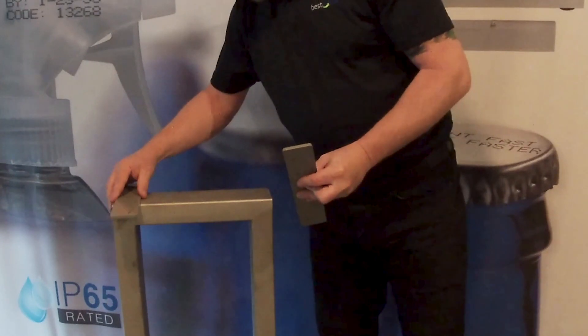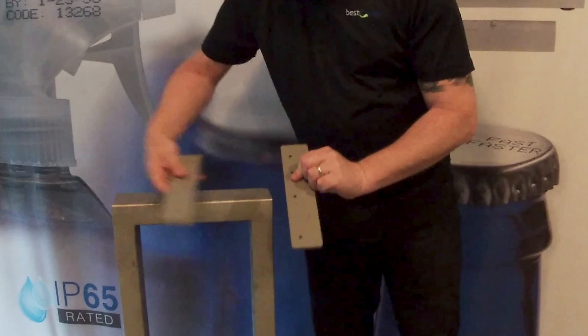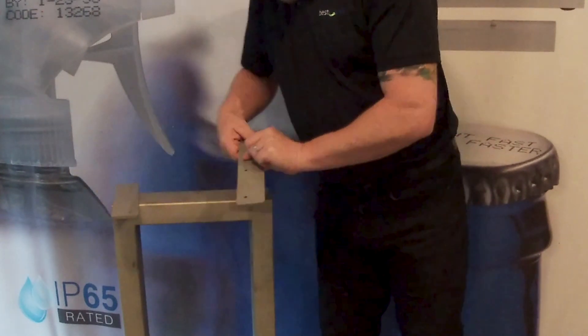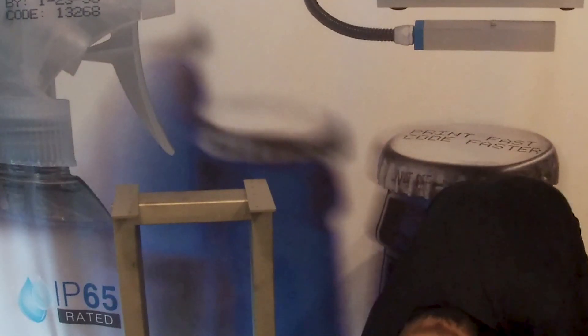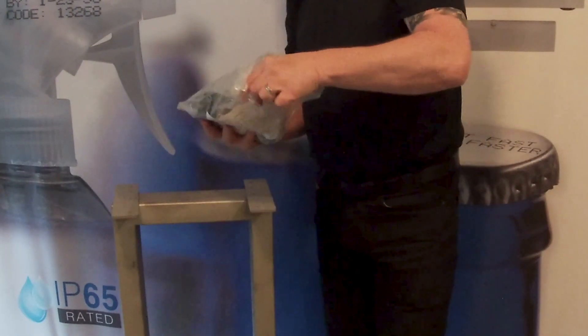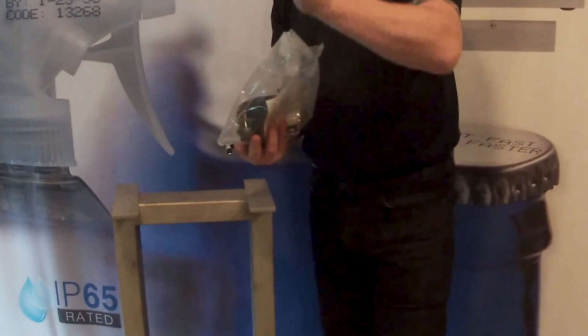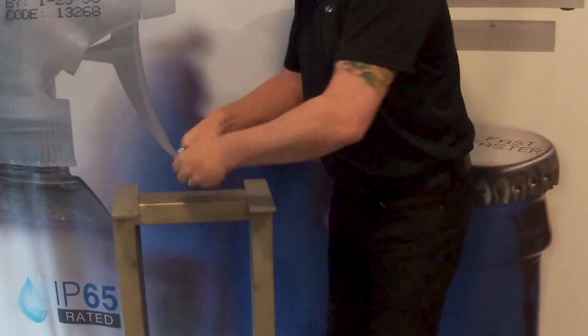The holes are offset, so basically they go like this — one on here and then one on here. In the bag there is a smaller bag of bolts, so we'll go ahead and mount this arm.